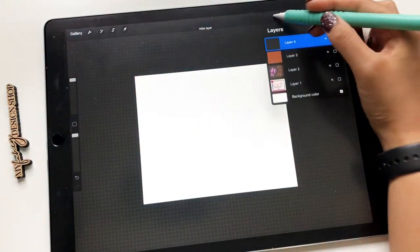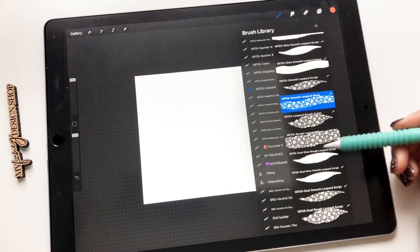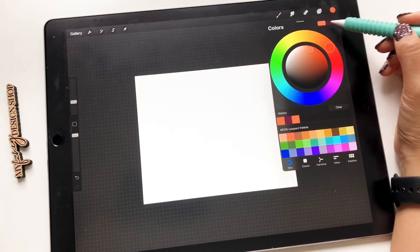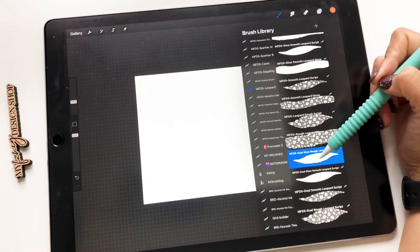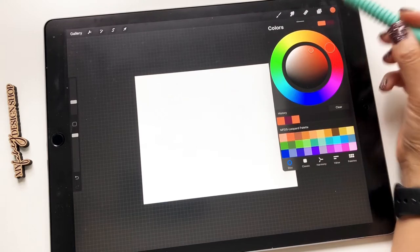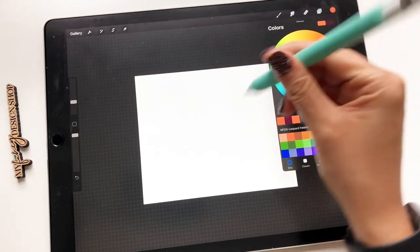We have a couple more brushes — the dual glow and the dual smooth and rough, so both in rough and smooth, but in the two different types of leopard brushes. What's great about these is, in Procreate 5 when it came out, it brought out the primary and secondary color with color dynamics. With these two brushes, because of the settings, you can letter with the two colors you choose — your primary color, which is going to be the one on the left, is going to be your lightest up strokes, and your secondary color is going to be your thick down strokes, the more pressure you apply to your pencil.